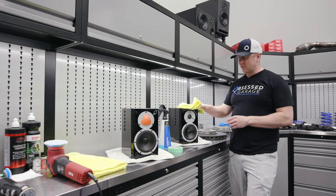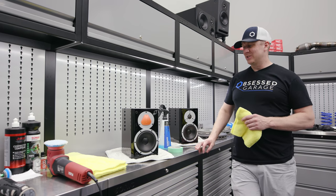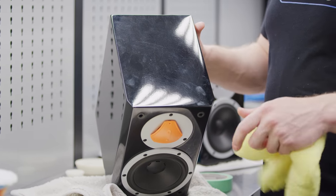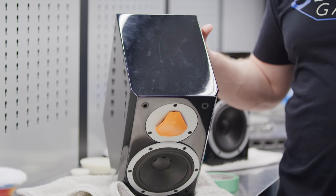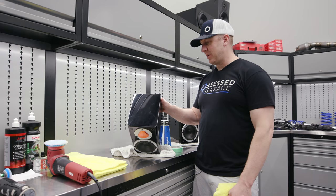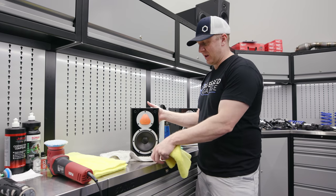I had these in my wash bay since 2016. You can see all the dust, dirt, and scratches — they were slightly scratched. I've been just wiping them off for the last several years, which of course on black lacquer, that soft finish, dry wiping scratches it up.